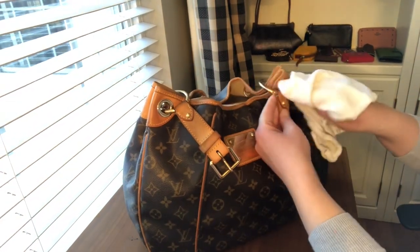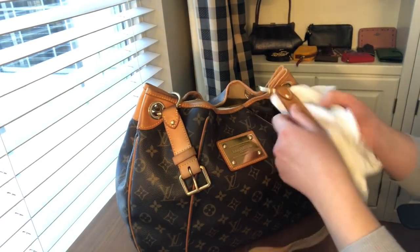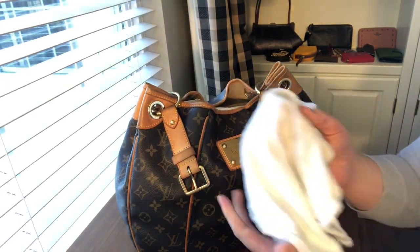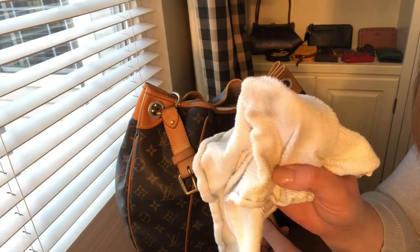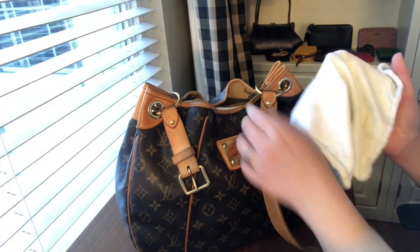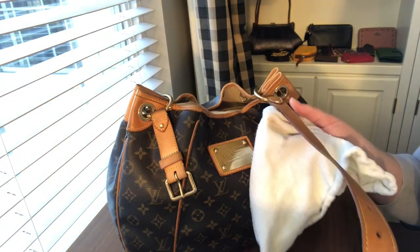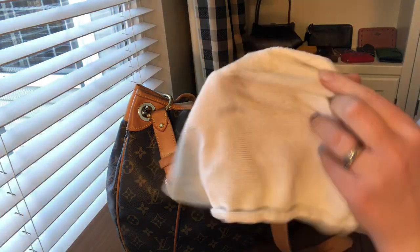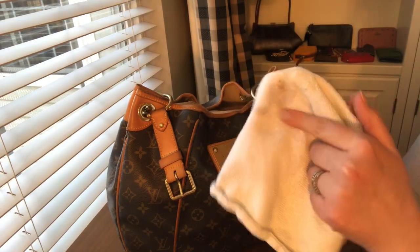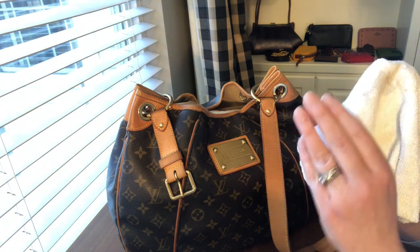Don't worry — this is not permanent darkening. This is just because the leather is getting a little wet with the product. Once it dries it will go completely back to the normal color, which is exactly why I use this product. I have used it on all types of sensitive leather and I've never ever had a problem with it. You can see what's coming off here is actual dirt from the leather and the tarnish marks from the hardware, which is great. It's not going to remove all of the imperfections, but it is going to take off dirt. I'll continue working on the leather and then come back and show you what it looks like when I wipe the canvas.